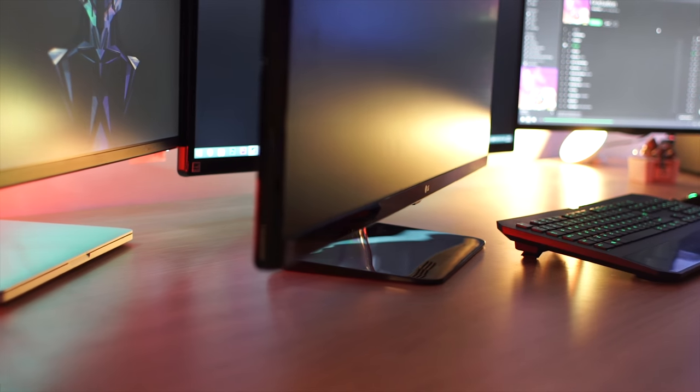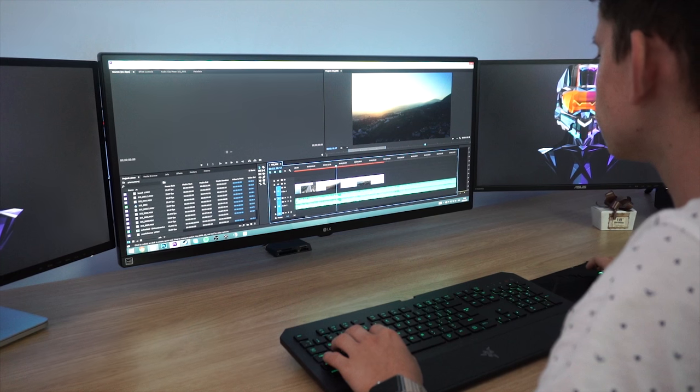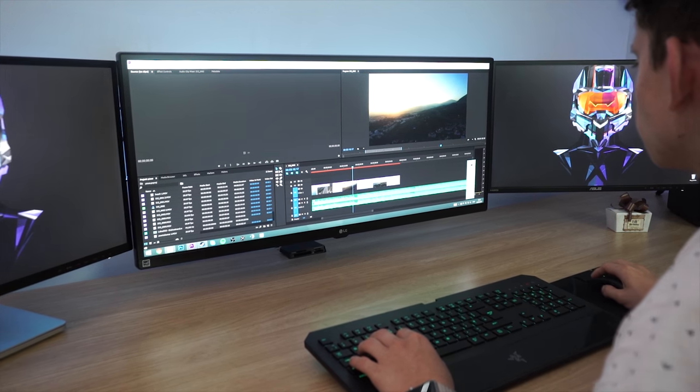I really can't think of any bad points. Yes, I'd love this monitor to be curved. Yes, I'd love it to have a 1440p or even 4K display, but that's like buying a Nissan Micra and expecting it to perform like a Ferrari. The monitor doesn't come with an inbuilt power supply so you have to deal with an external power brick, but with my monitor wall mounted, that hasn't really been an issue for me.